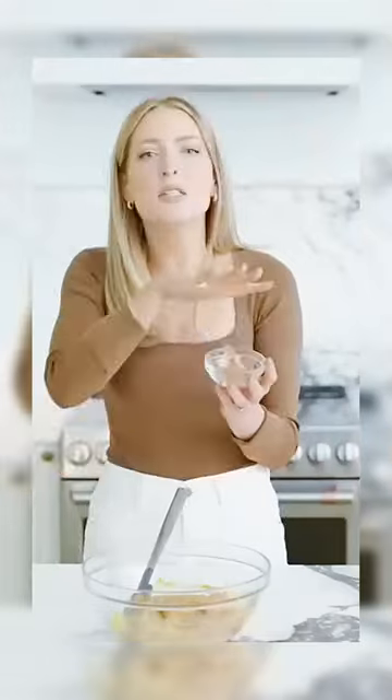You know how sometimes brown sugar gets hard? You just gotta kind of like stab it a little bit. Cinnamon's very like chill and calm, and that makes it a little bit like — you want her to be at the party because she makes the party more fun.